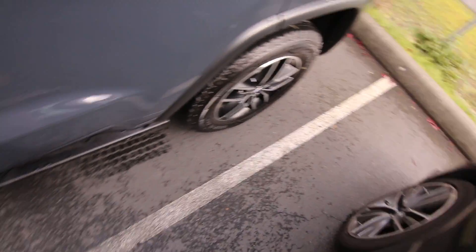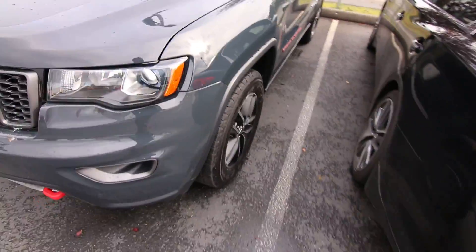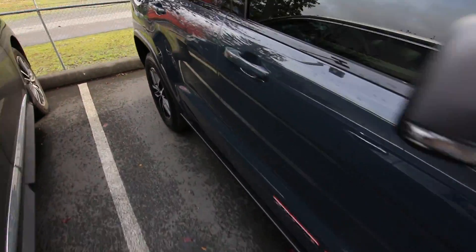Let's go outside and see how they did. Wow, look at that — right even in the lines. I consider myself pretty good at parking, but I think this almost did a better job than I did. Look at that — it's almost perfect.